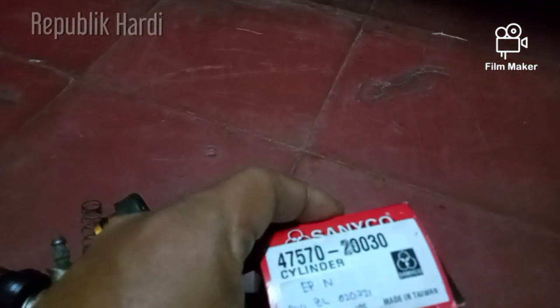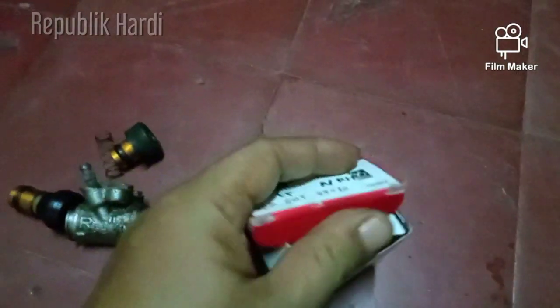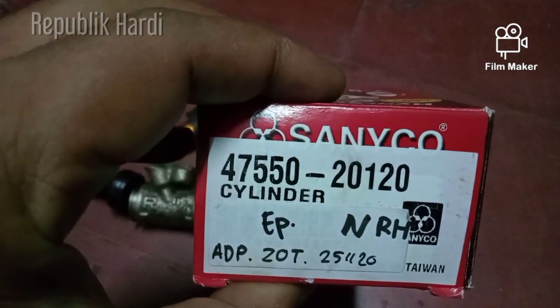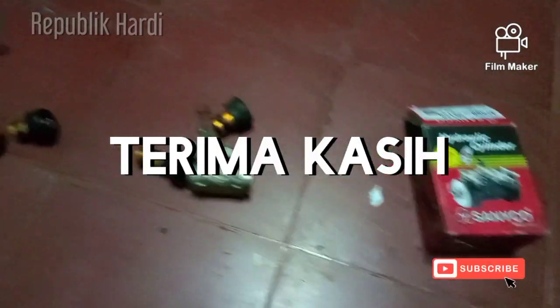Kemarin ganti pakai merk Saniko, ini yang sebelah kiri, dan ini yang sebelah kanan. Merk ini cukup lumayan bagus. Oke teman-teman, itu aja, semoga ada manfaatnya. Assalamualaikum.